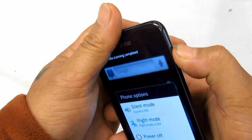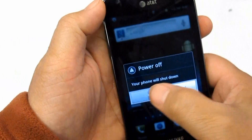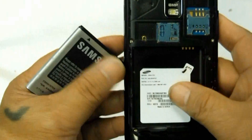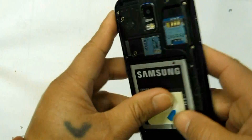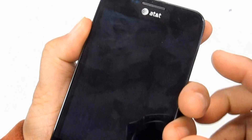Third, if the procedures above do not fix the problem, you may then try to hard reset the device by way of button combination. Fourth, make sure to back up all of your important data stored on the device first, as this will wipe and delete all of it.